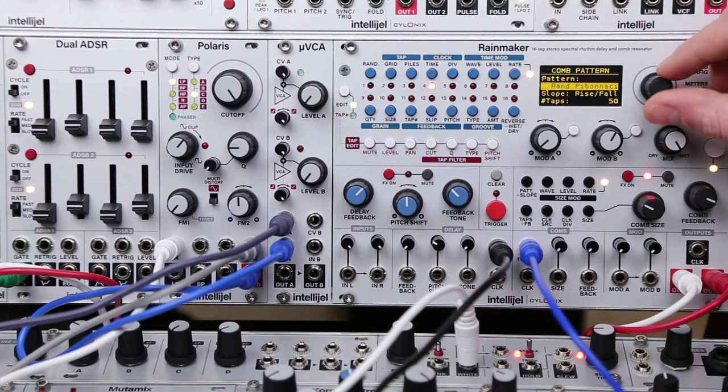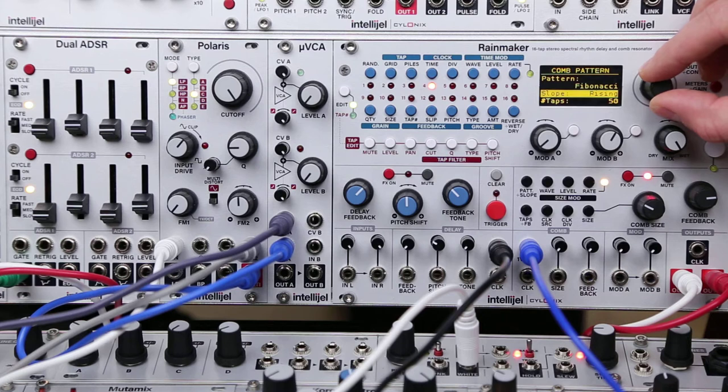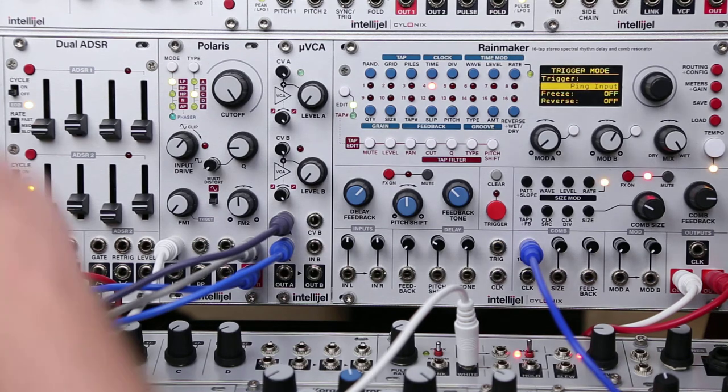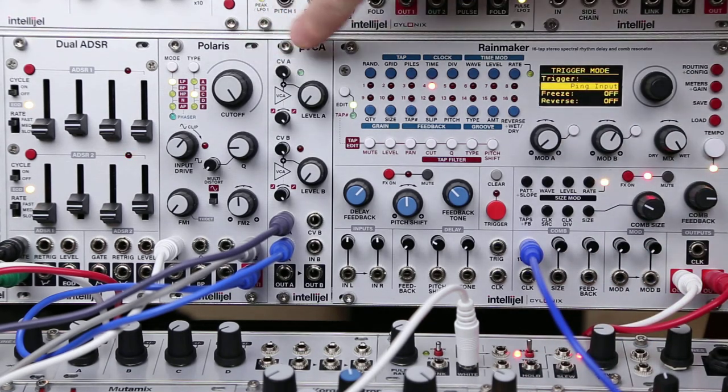We can also change the pattern to affect the timbre of the signal, and we can change the slope as well. That's using the internal noise generator. We can also, of course, send an external noise signal in there — so what I'm going to do is just send a burst of white noise coming from noise tools, and that's going through the Polaris filter and the micro VCA.